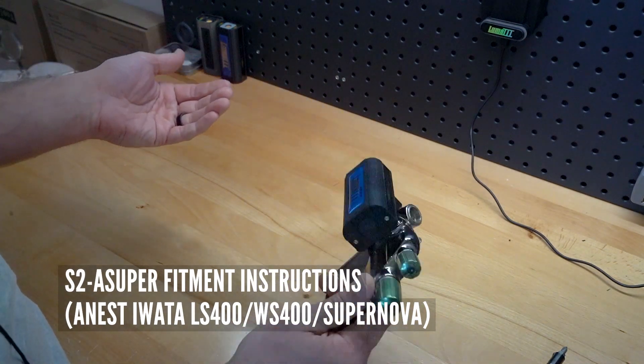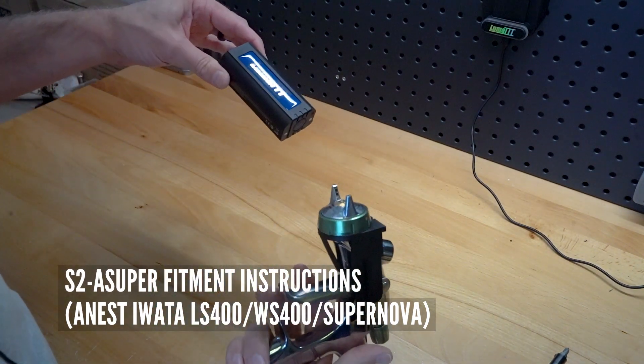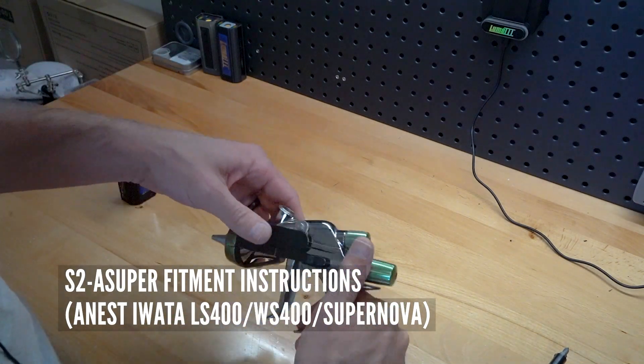And then just like the SunPro, it snaps right on — it's on there good and solid — and then slides right off. All of that is nice and secure behind the air cap, not going anywhere. There you go.